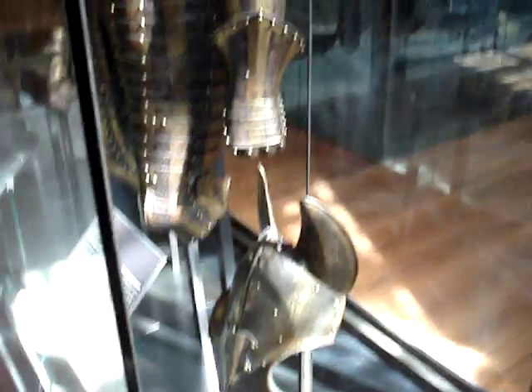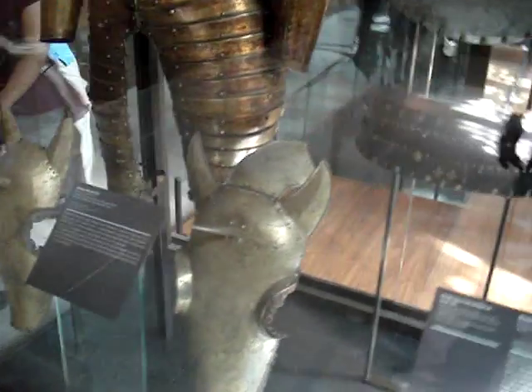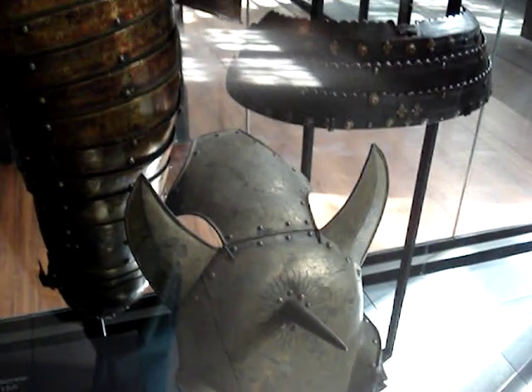Oh, those were not shin guards over there — that was for the horse's head. This goes around the horse's head and ears. Same thing here — this goes around the horse's head and his eyes. Those are his eye spots, to cover his ears and the back of his head.